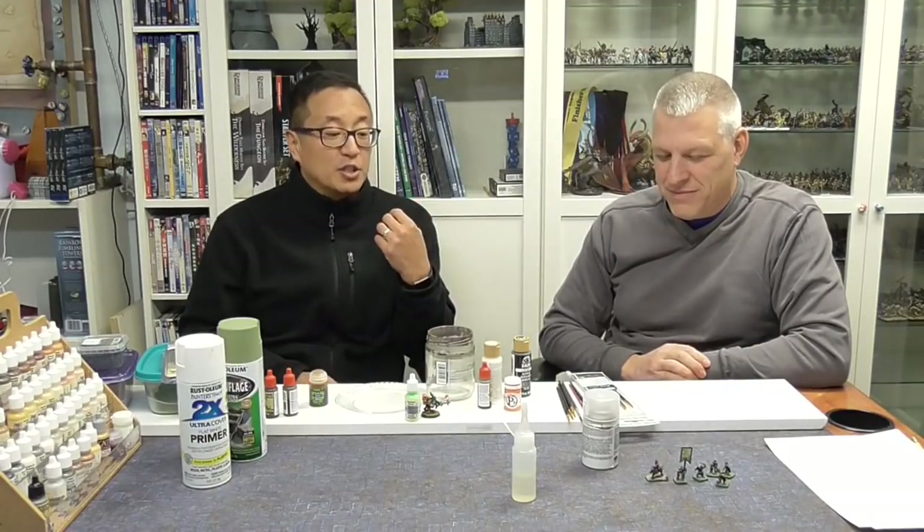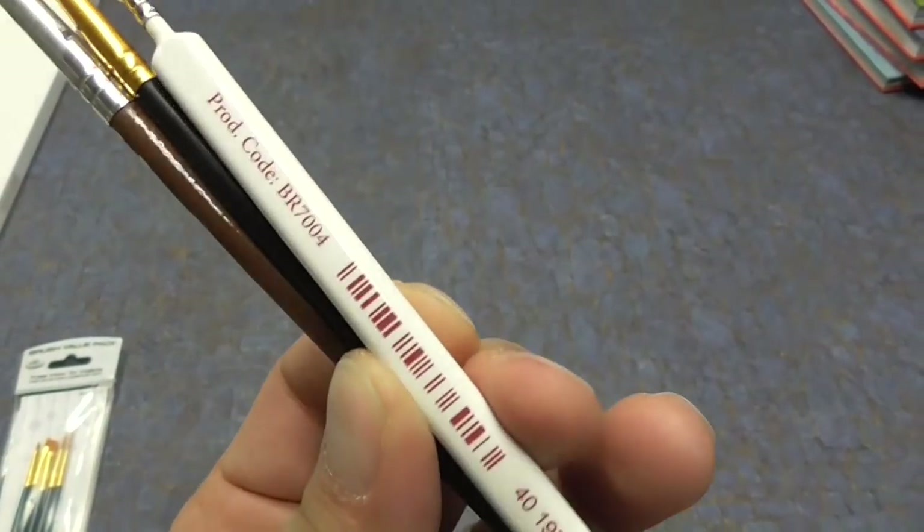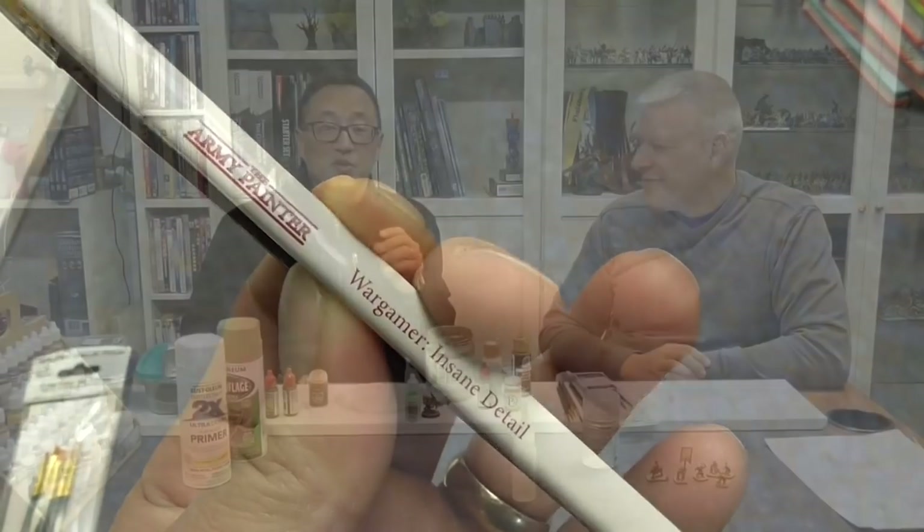Although with 15mm miniatures, you're not going to be painting eyes. I have spent $10 on a specific miniatures brush — I think it's a triple-zero size, which is very small. I would definitely recommend getting the smallest brush you can find at some point, just so you can do touch-up work and get some of those finer details.